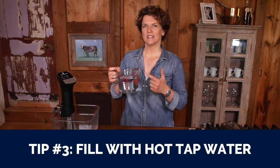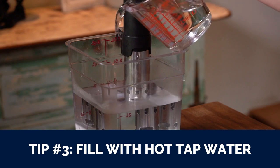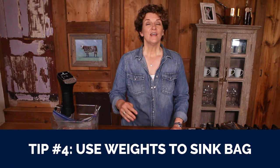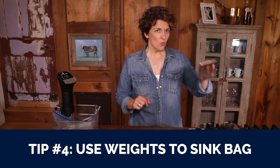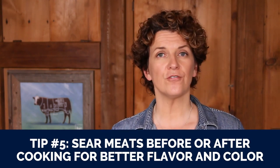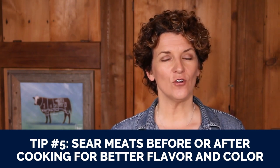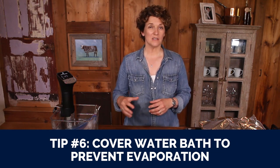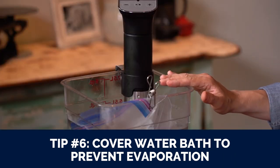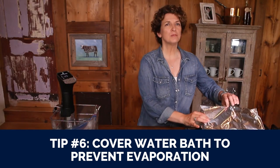Tip number three: use hot tap water when filling your sous vide water bath — it'll take less time to come to temperature. Tip number four: if your sous vide bag is not sinking enough, use a weight of some kind to make sure it sinks low enough in the water. Tip number five: remember to sear your meats either before or after sous vide cooking so that it has enhanced flavor and a prettier color. The last tip: for long cooking periods — say 72 hours for a pulled pork roast — minimize evaporation by covering your sous vide water bath with a lid or aluminum foil.